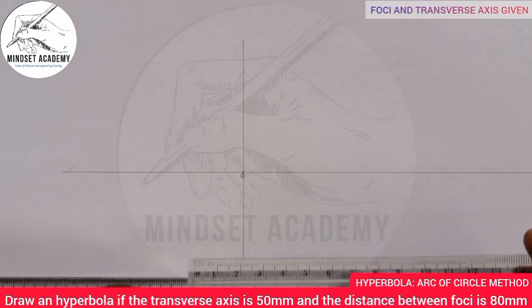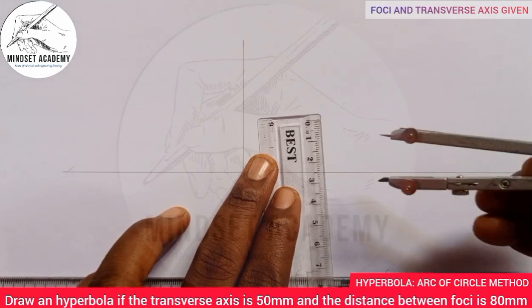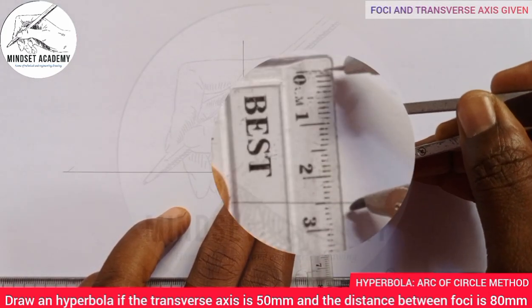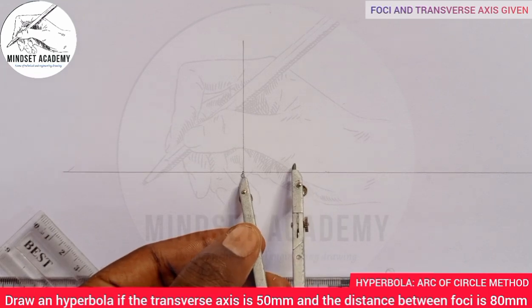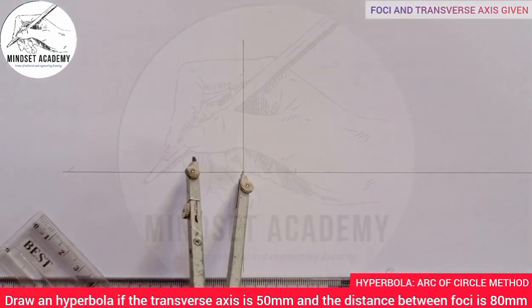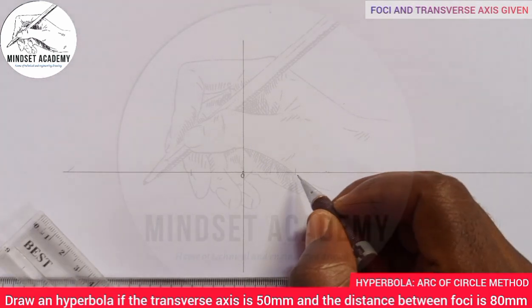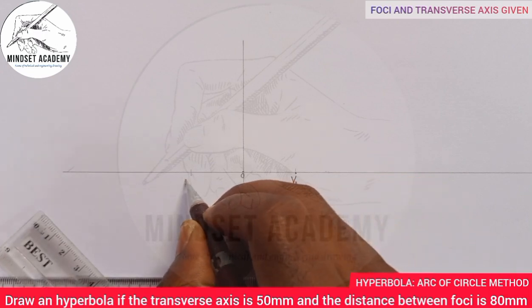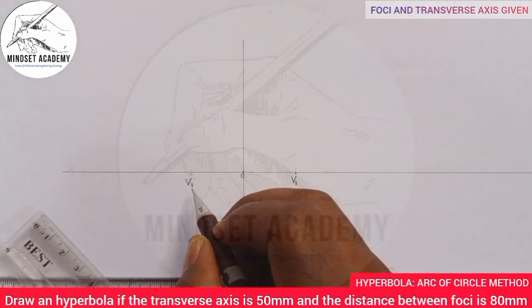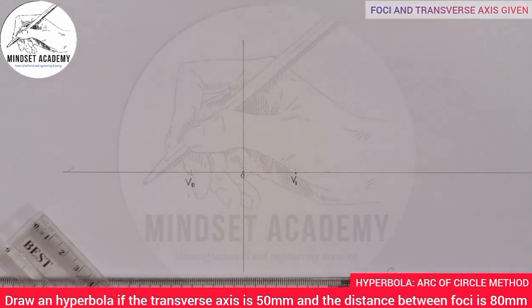We are given the transverse axis as 50 millimeters. Take your compass, place it on your metal rule, and measure half of 50, which is 25. Place it at the center point and mark 25 to the left and 25 to the right. Those will represent our vertices, which we call V0 and V1.